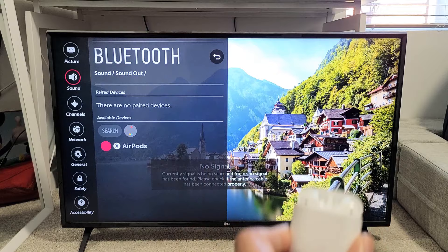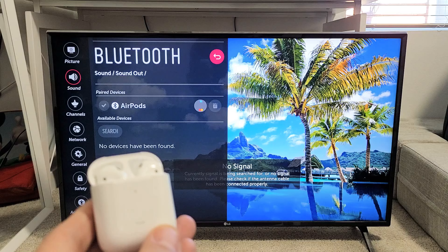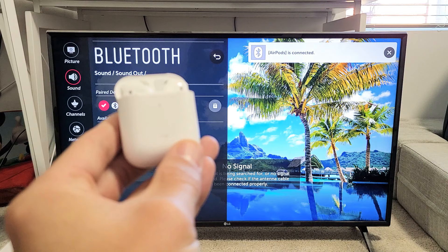So I'm going to go ahead and click on OK on my remote right there and give it one second. It says AirPods is connected. So there you go. Now I can go ahead and put it in and watch some Netflix or whatever I want. Any questions or issues, contact below. Good luck.